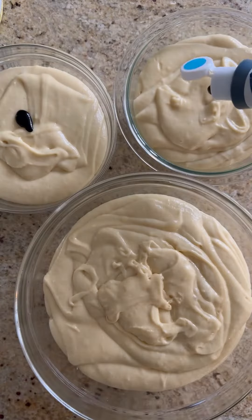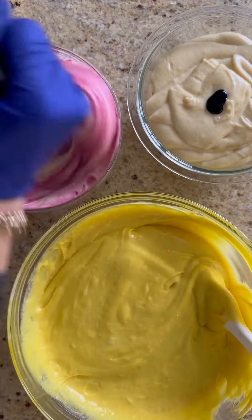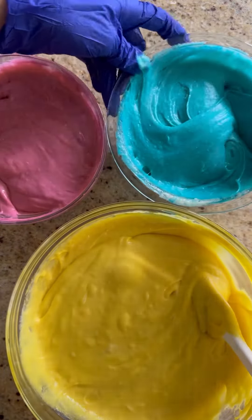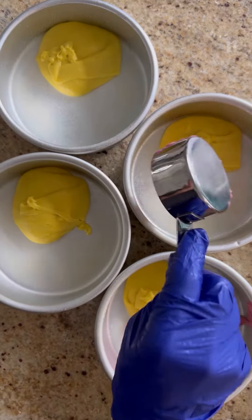Rainbow swirl cake is a customer favorite, but I used to drive myself crazy making all the different colors of the rainbow, getting lots of bowls dirty and taking a ton of time. Then I realized I just need three colors of the rainbow — red, yellow, blue, or in this case pink, yellow, blue — and I'll let those colors make the rest of the rainbow for me.